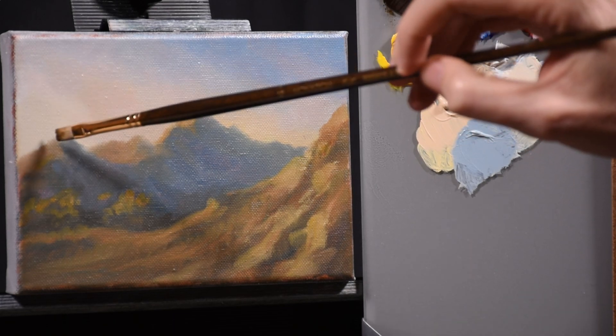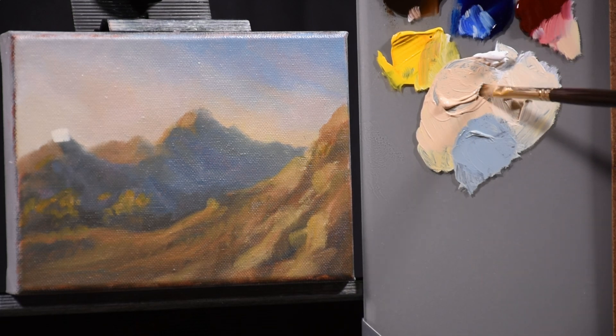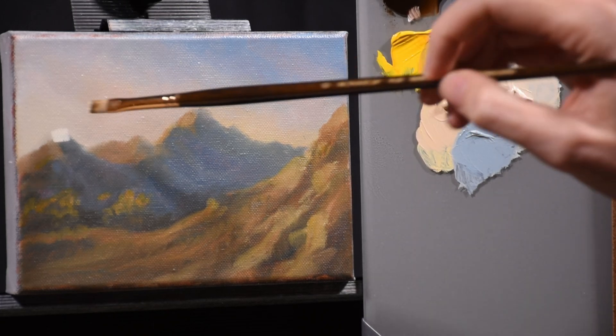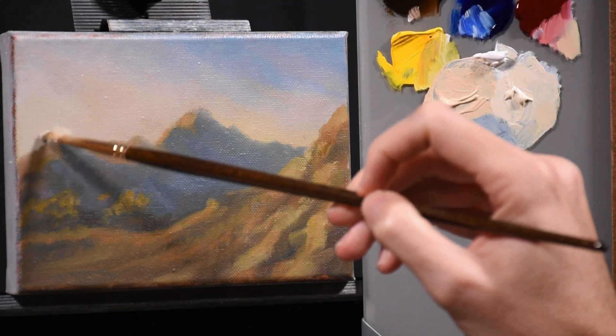I check it — that's the first thing I usually do. Make sure the value is correct and the color is what I want, or at least more or less. I can always push it around if I need to. Check it again — looks good, so I'll keep going.